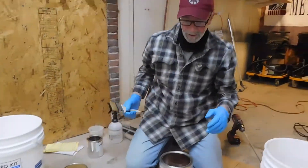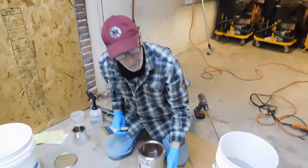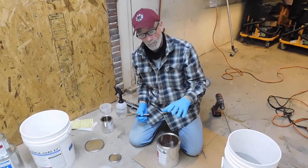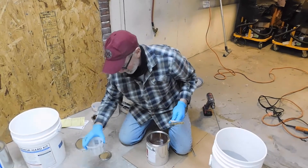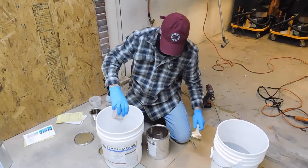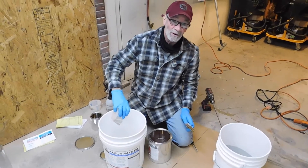Once we've completed the priming process, we want to make sure we have no puddling — we don't want to hide-build this primer. We just want to wet the contact surface. The remaining liquid we're going to pour into our bucket and mix in with the rest of our aggregate.